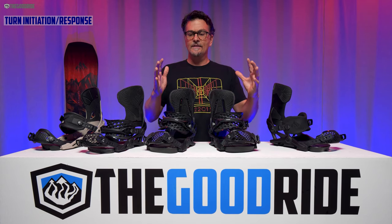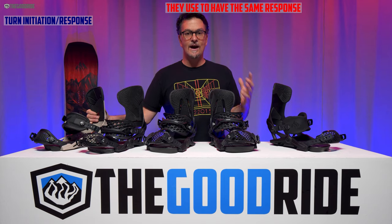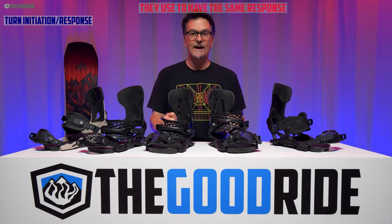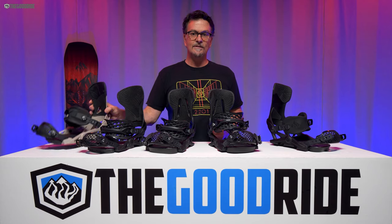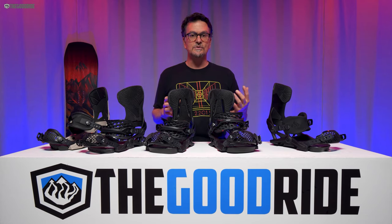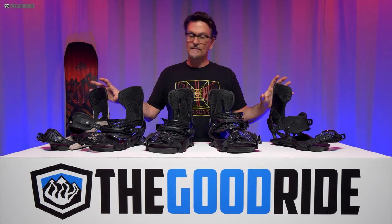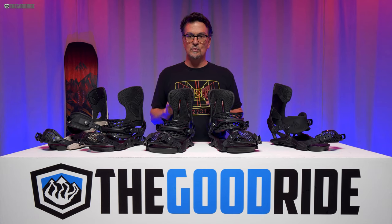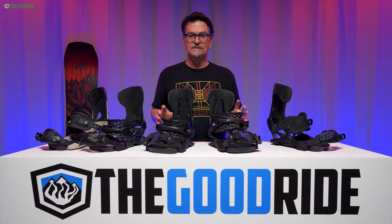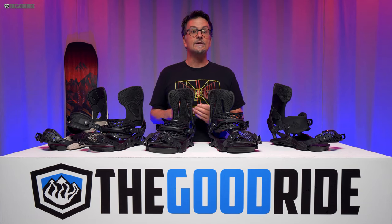Speaking of turn initiation and response, this binding has so much more response than it used to, especially when comparing it to the Now Drive. These feel like medium-fast, and when I compared them against my Union Atlas they were right there — maybe even a touch more responsive — and they definitely felt a good bit more responsive than the Drive. The Apollo is faster, and the Meteorite is a little more in line with the Now Drive. But I really liked the response — it really powered my Jones Mountain Twin well, edge to edge. As quick as I wanted it to go, it would do it. Even with softer stoppers, I think the response would still be medium to medium-fast.